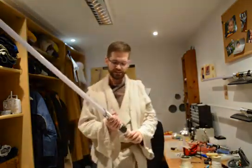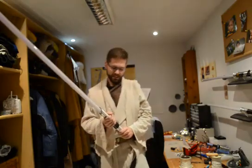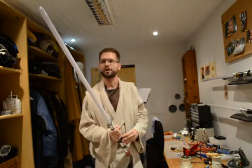I built this electronics out of an Arduino Nano microcontroller board, an MP3 player board, and a GYRO accelerometer for the movement detection. It is meant for LED string sabers, so like this one, which I put into the hilt.